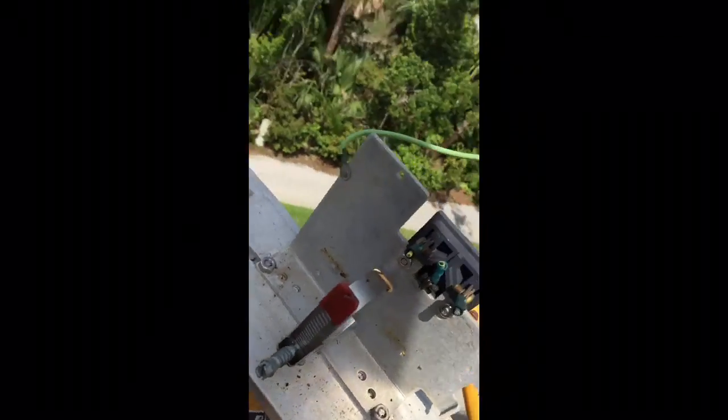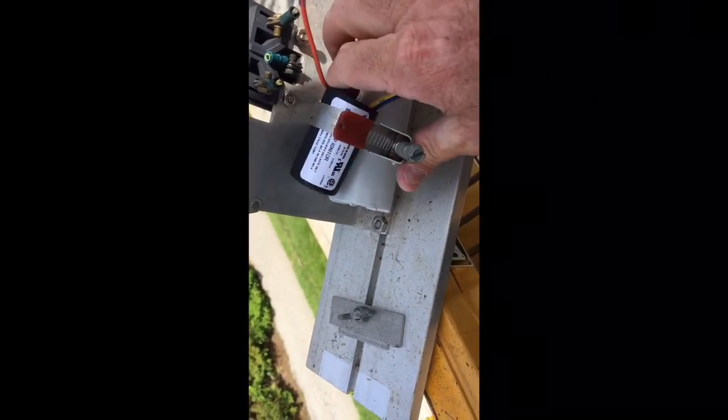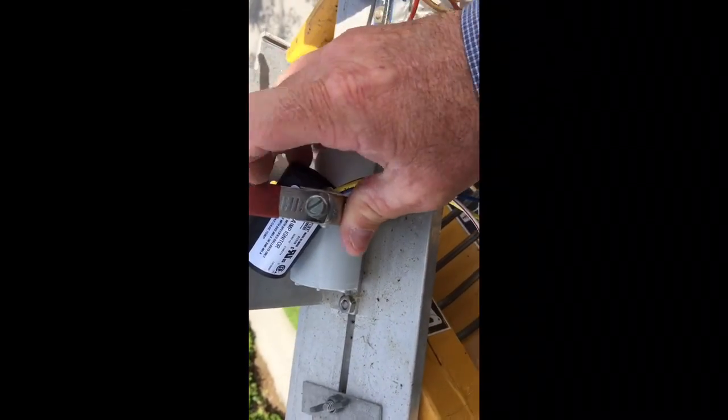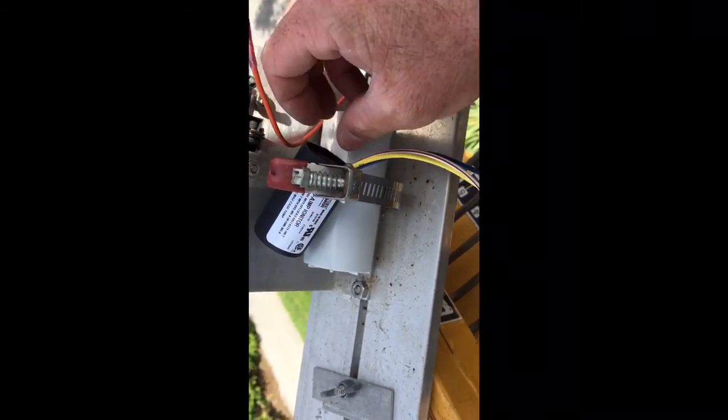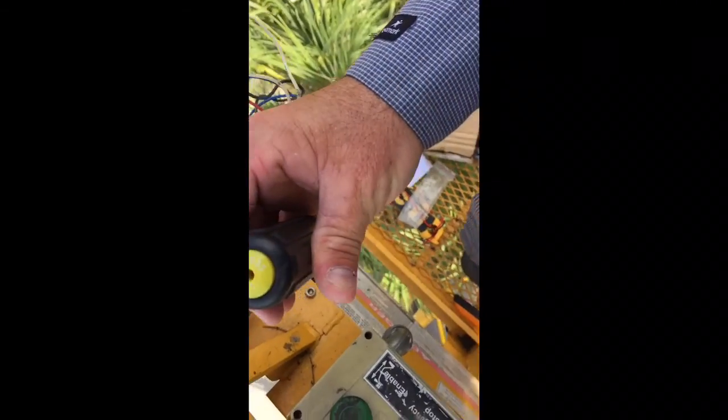The power capacitor and igniter are gonna go here, like so. Just push that one back and straighten them out. Tighten it with a five-sixteenths.